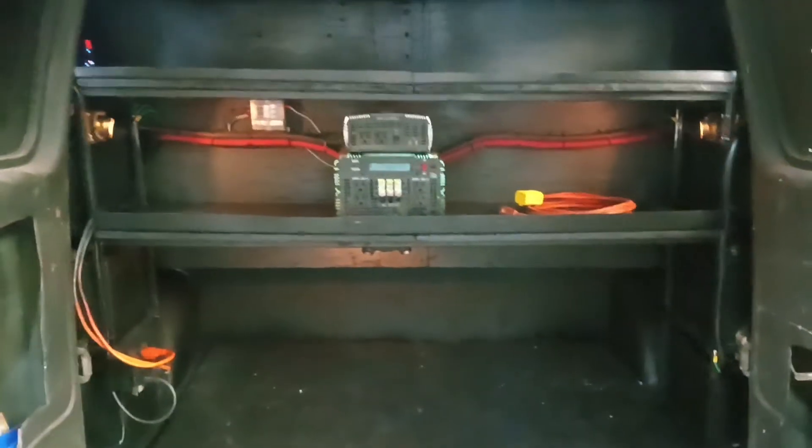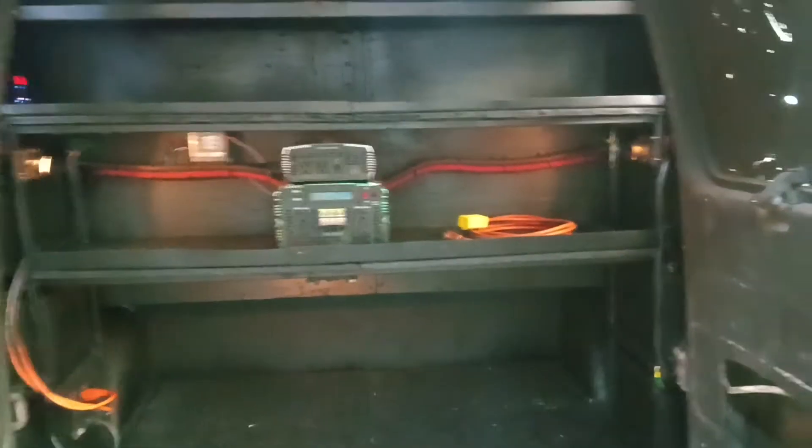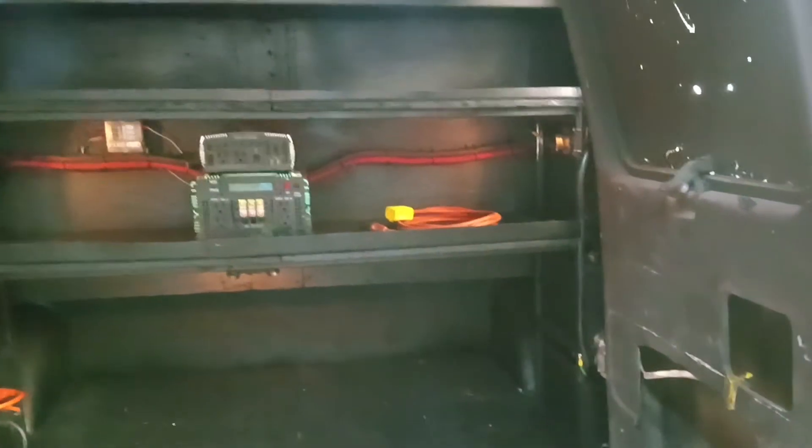Just yesterday, without the engine running, I was running my small welder doing some welding on the Chevelle. I did try to run the compressor with it — it's just too much. I had to start the engine for it to be able to run, because compressors draw a lot of energy. But if I put the two batteries up on top, I'll probably be able to run the compressor without running the engine. That's the object of the game.